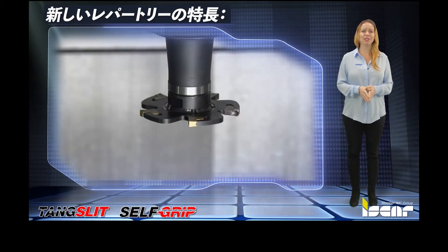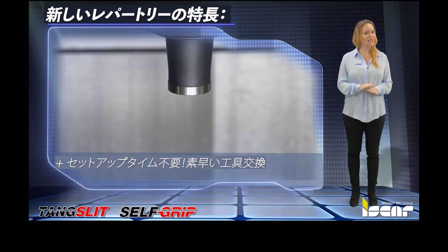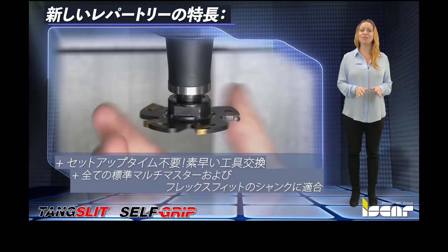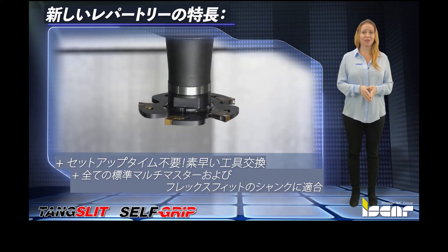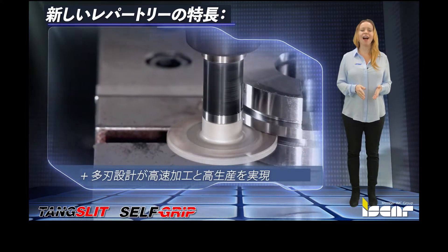Features of the new tools include an exchangeable head for fast indexing, resulting in no setup time. The tool heads can be clamped on all standard Multi-Master and Flex-Fit shanks. A large number of teeth in relation to the tool diameter results in faster machining and higher productivity.